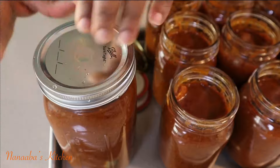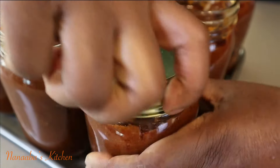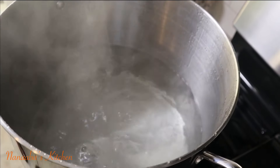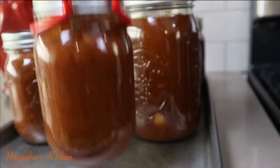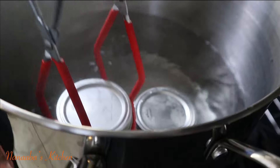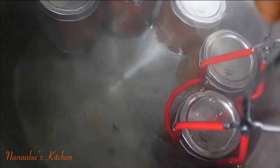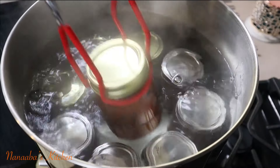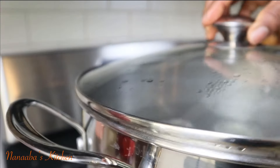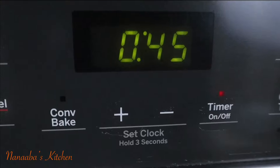Now you're going to place the lid on, but before you do that, use a clean towel to clean the rim of the jars before applying the vacuum seal lid, then screw the hollow part on. When you screw the hollow part on it does not have to be too tight, but it must be tight enough to prevent the boiling water from seeping into the jars. Now place the jar one at a time using your canning tong into the boiling water, place the lid on the pot, and on medium heat you're going to boil your canned goods for 45 minutes.